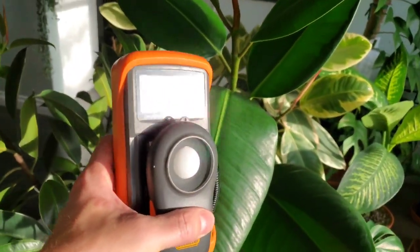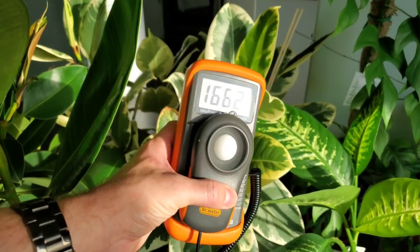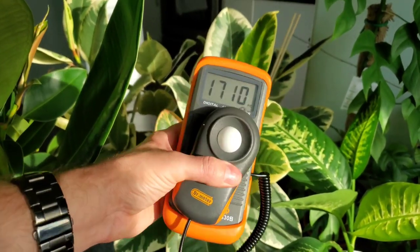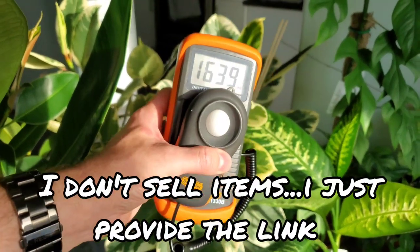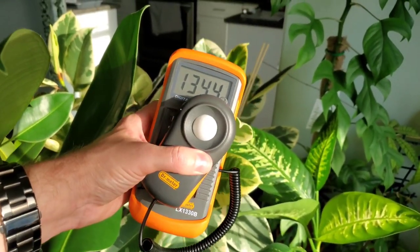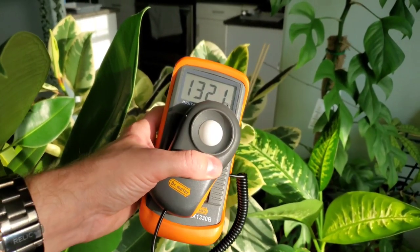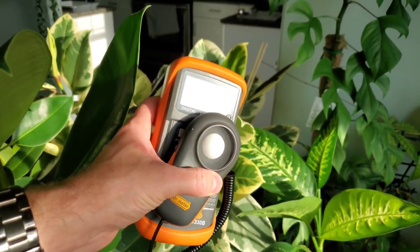If you're interested in a light meter like this, I do have an Amazon Canada and US store with this exact product. I have the links down in the description for both Canada and US — you can check out some of the plant accessories, soils, and other things I have listed there.